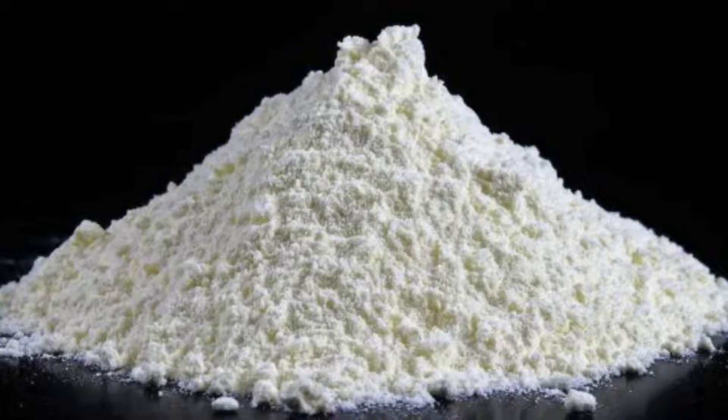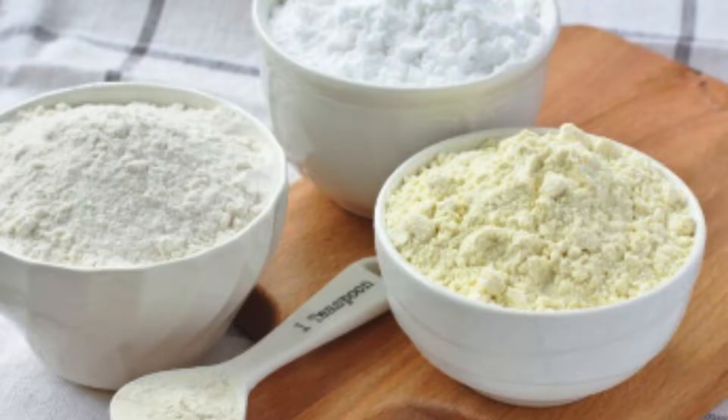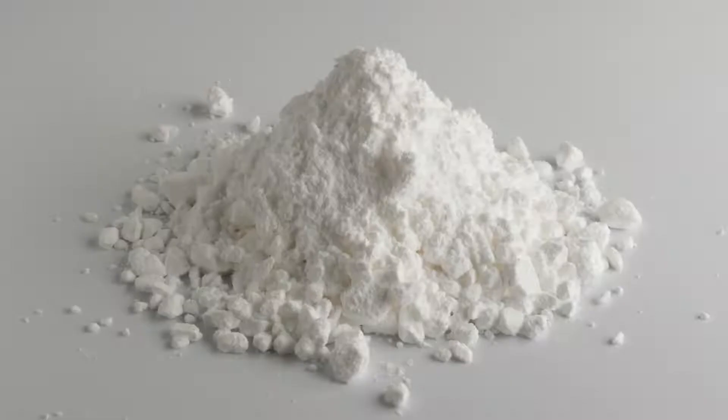Properties and Benefits of Xanthan Gum. Xanthan gum is prized for its ability to act as a thickening agent, stabilizer, and emulsifier. These characteristics stem from its high molecular weight and polysaccharide structure. When dispersed in water, xanthan gum forms a viscous solution, which can significantly improve the texture of both liquid and solid foods.